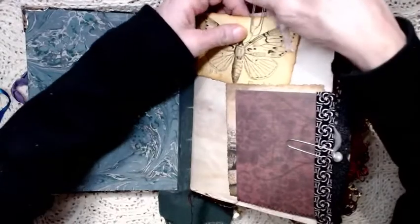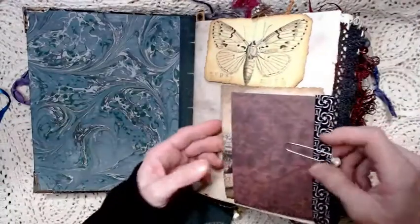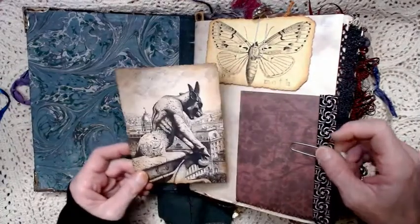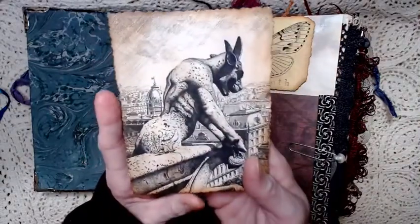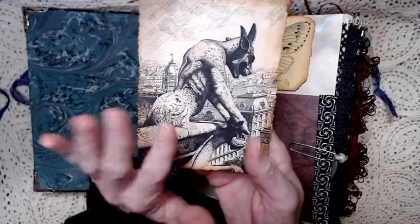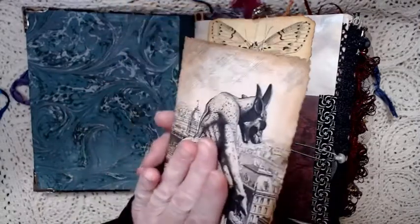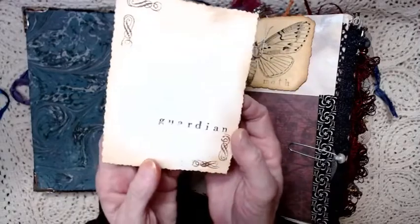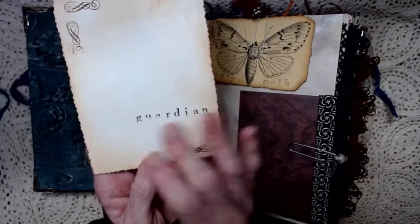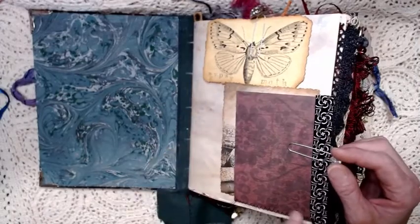I tried to think of other things — what would she believe in, what would she put stock in? People over in Europe of that era really had confidence that things like gargoyles were their guardians — guardians on the churches, and they could be guardians for people too. So I stamped the word 'guardian' on the back. This is another journaling card and it just goes in a corner tuck which has been stitched in, decorated with a little ribbon and an altered paper clip.